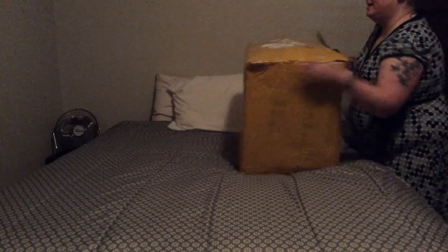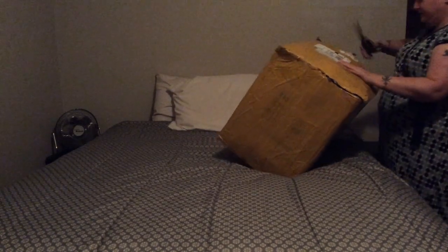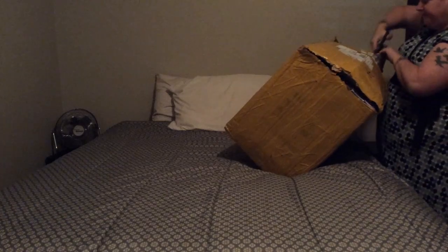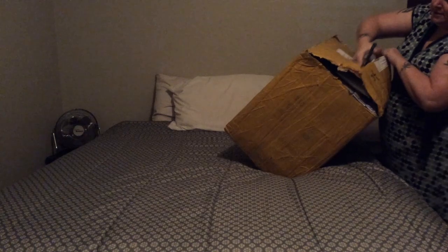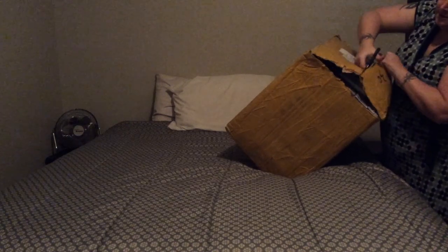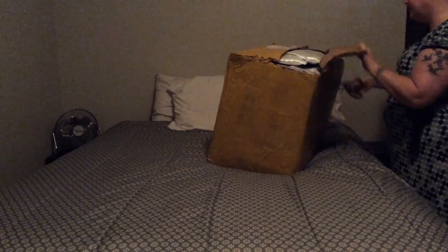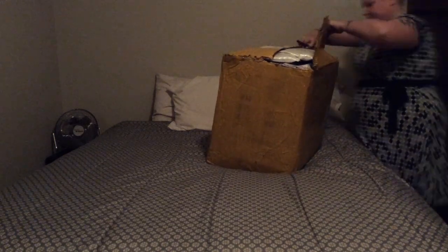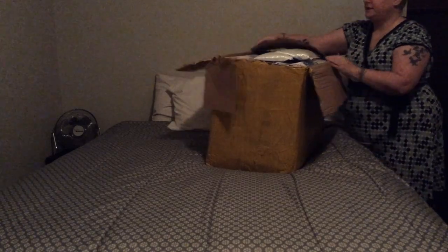Today I am going to be unboxing 100 Huacan canvases. This might be a little bit of a long video and I might have to break it up into two, but there are two boxes. I'm going to do it a little bit differently — instead of shooting from high up above, I'm going to go more from the side. I have to do this on my bed because I don't have a big table.